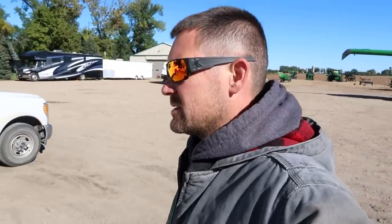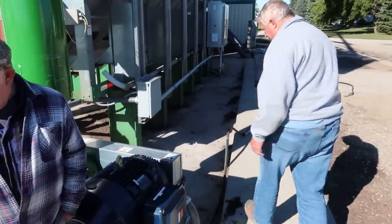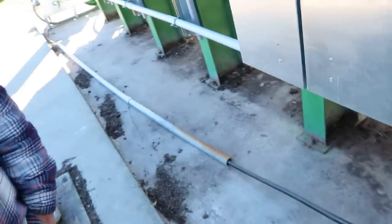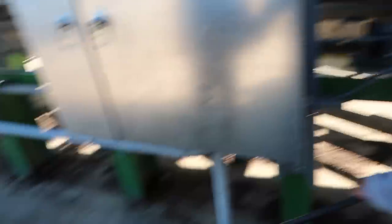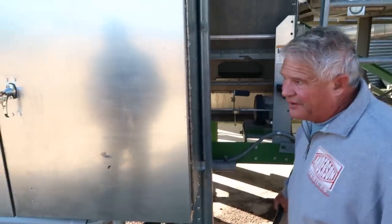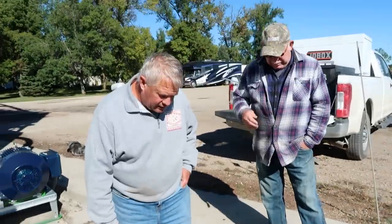Now we kind of have a situation because we've got to get underneath that and I don't think we can. We don't really want it out here where we're shoveling all the time and walking. It's pinched right there anyway. Well, that's disappointing. I'm going to grab a shovel and dig down a little bit here.